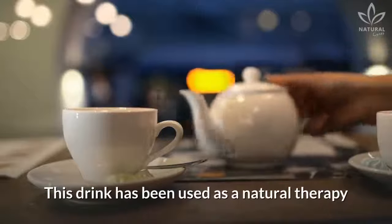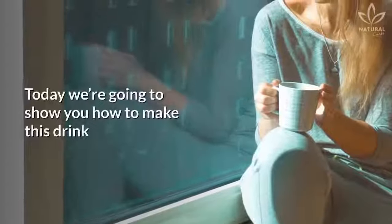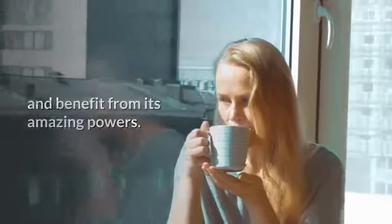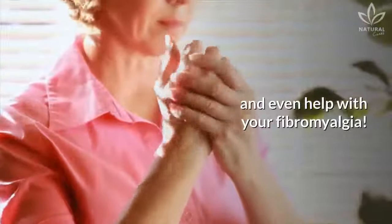This drink has been used as a natural therapy to help with different types of pain. Today we're going to show you how to make this drink and benefit from its amazing powers. It'll help you with your arthritis symptoms, get rid of your knee and joint pain, and even help with your fibromyalgia.